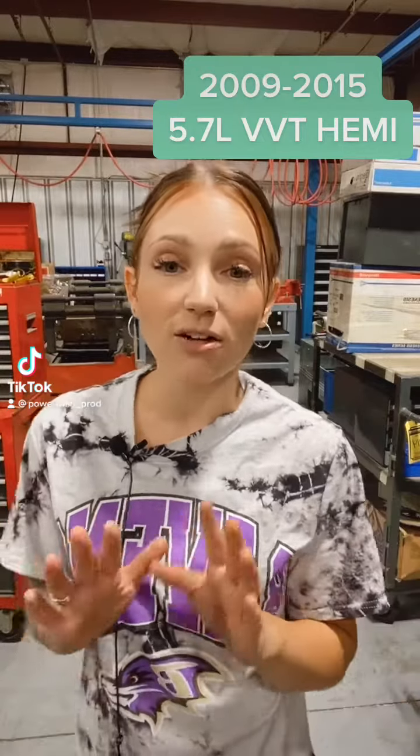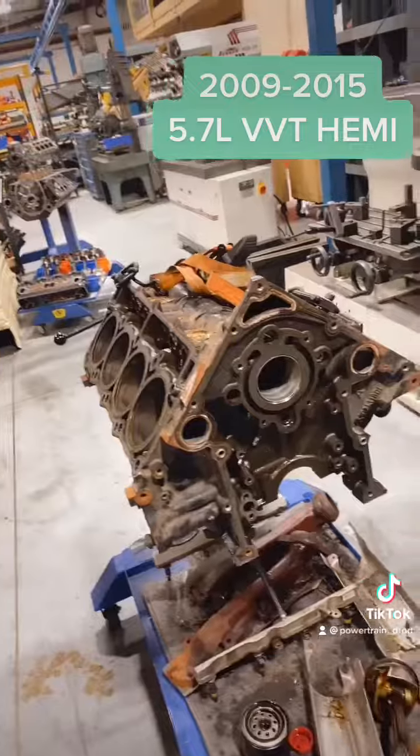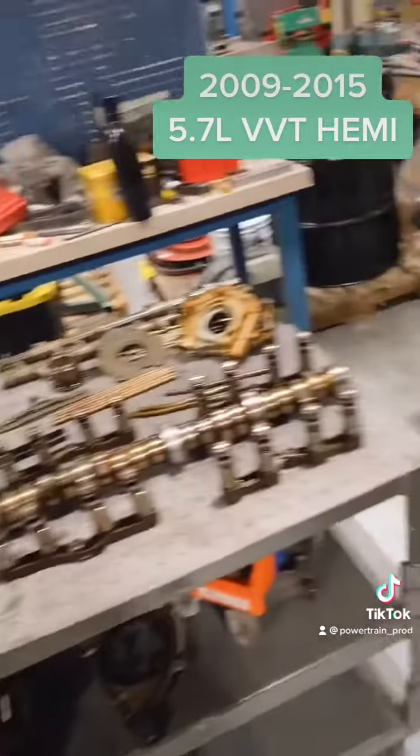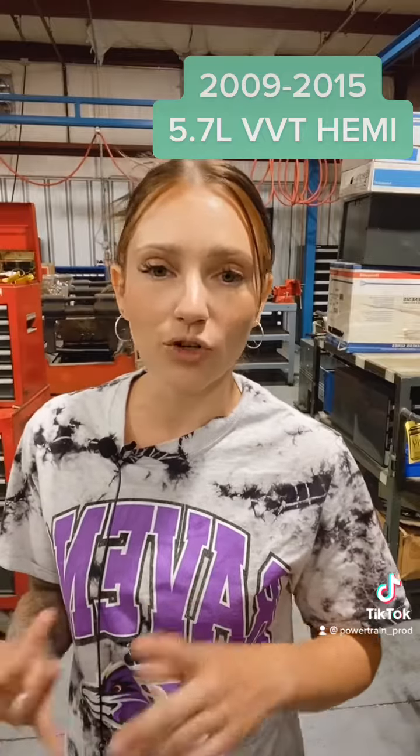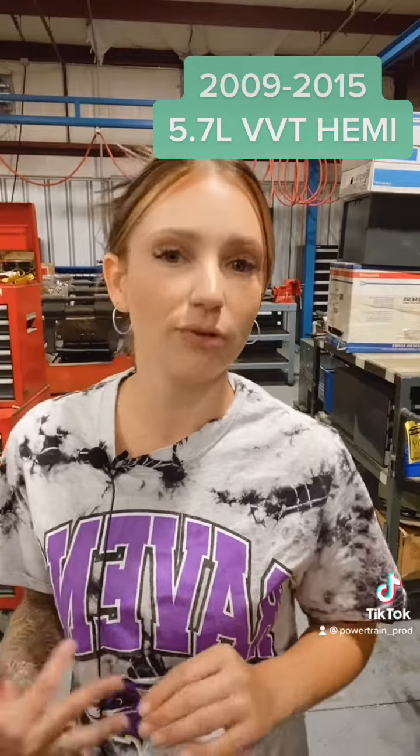Hi everyone. We've talked a lot about the third gen Hemis, but today I'm going to talk about the newer one. We've taken this VVT Hemi core apart — we're talking 2009 to 2014, and they had a few different variations. They're going to be found in pretty much your whole Dodge truck lineup, Grand Cherokees, Durangos, Chrysler 300s, etc.